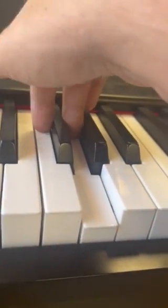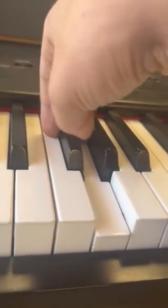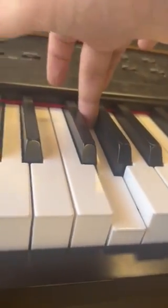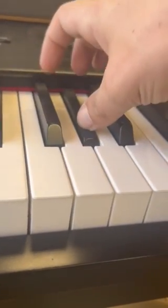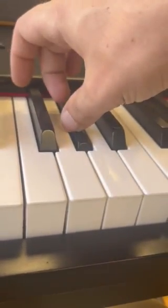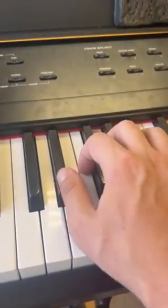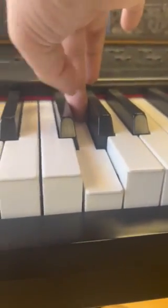Here comes the tricky part: we've got to negotiate this thumb all the way up here to that G-sharp. You're gonna have to tuck that thumb underneath until you find that note, and then you can press down while releasing the middle finger from the G. That should open up the hand to swivel over and play the rest of the notes — thumb, then thumb, then thumb.